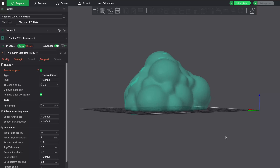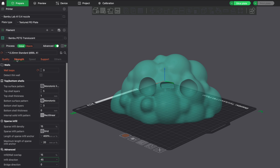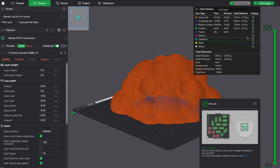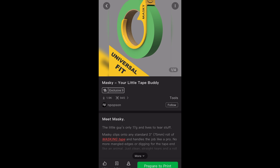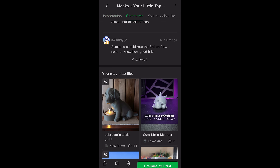Bambu Labs also has their own slicing software, which lets you prepare the 3D model for printing. This is where you can customize print styles, speeds, and colors. If you don't know how to 3D model but you still want to get into 3D printing, you can use Bambu Labs' phone app called Bambu Handy. It has free models that you can print, and you can control and monitor your printer from the app.